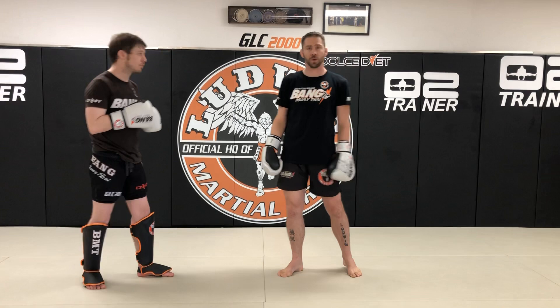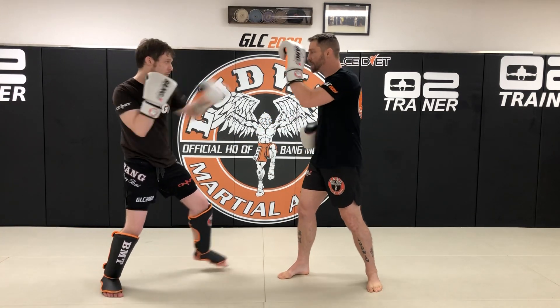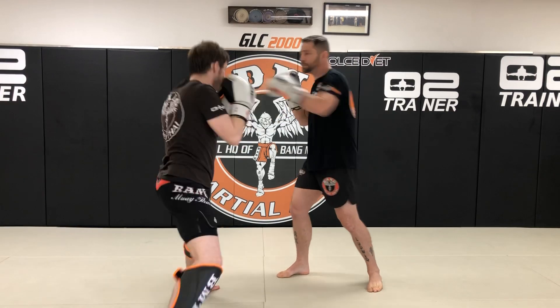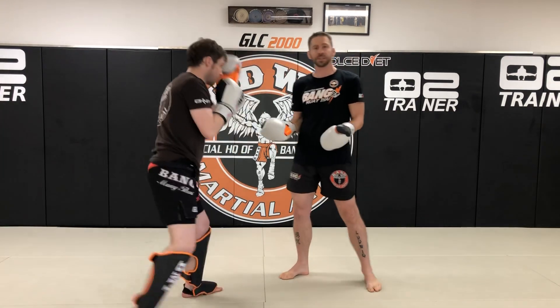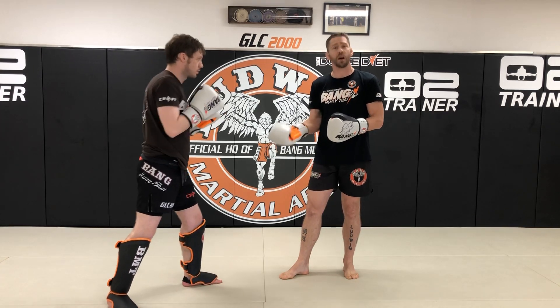Not getting stuck heavy and plodding forward where you get caught with stupid counters. So again from the top: jab, slip, up, cross, roll, cross, pull, cross. It's a higher percentage open stance drill that actually takes place quite a bit, so make sure you get comfortable with this.